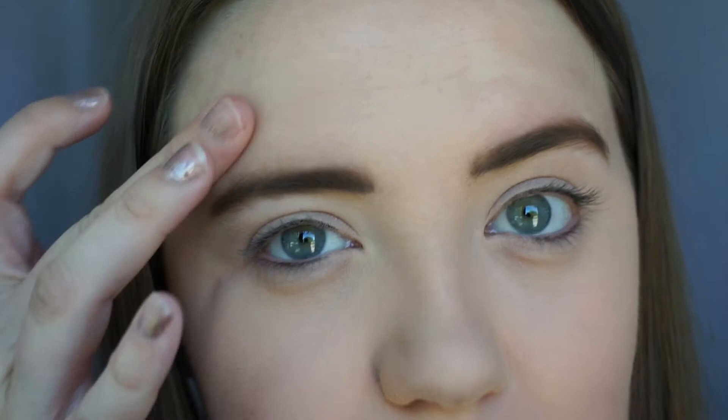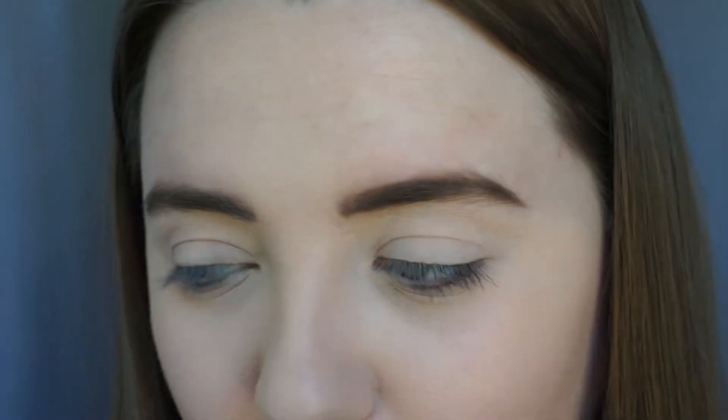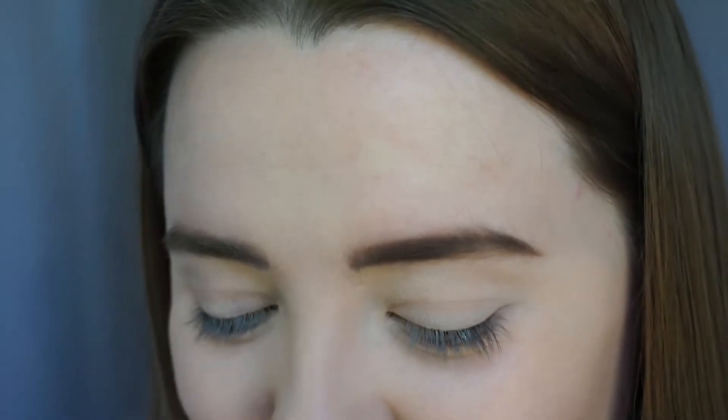I've just zoomed in a little bit — I don't want to zoom in too far in case it goes out of focus. I have got a new camera and I'm literally using it for the first time right now, so I'll do my best but there might be some bits that are a little out of focus while I'm moving, as I need to figure out how to use it.